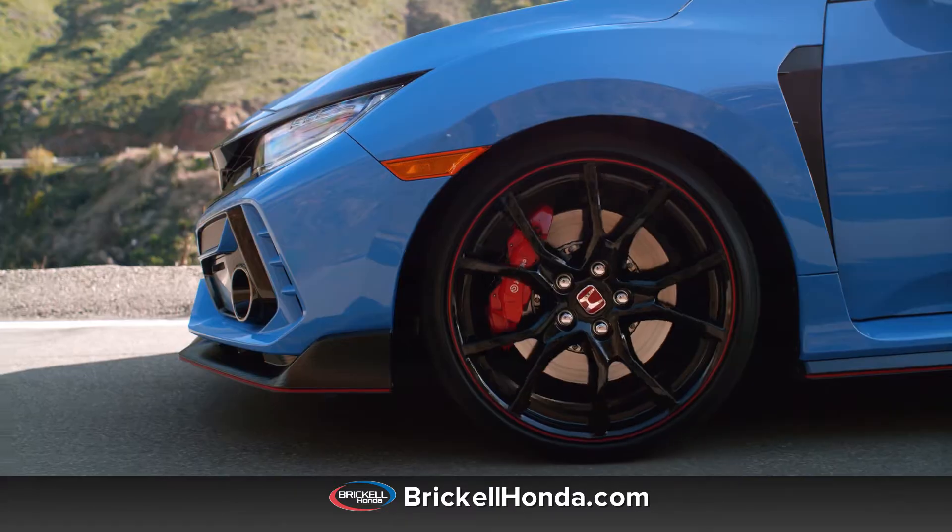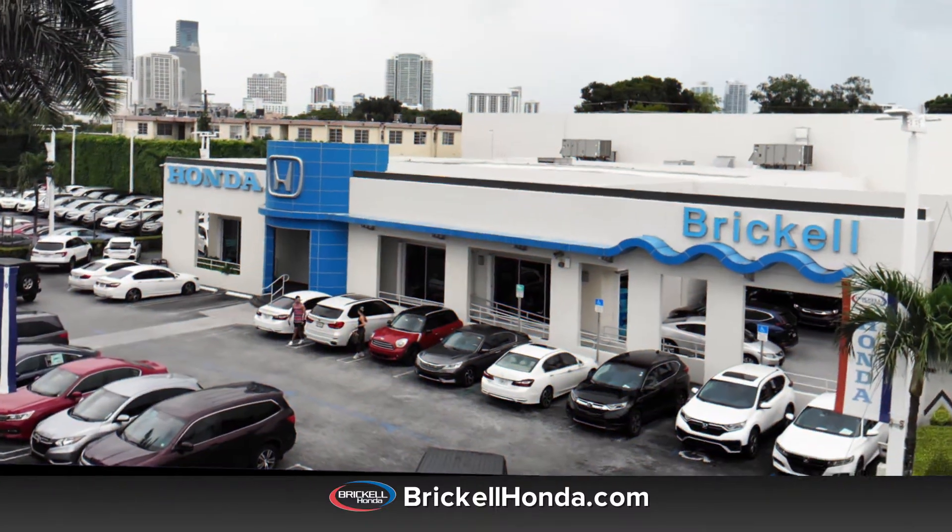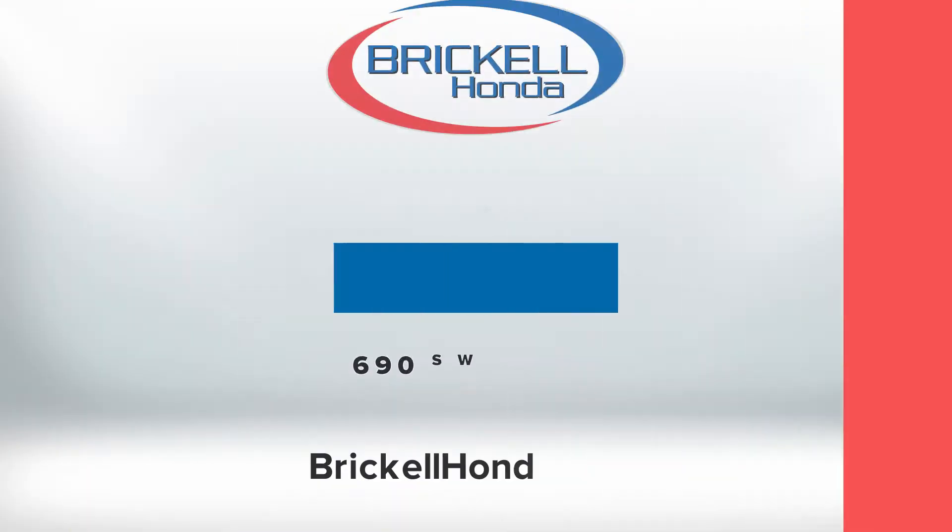To ensure your tires are safe and free from any regular or abnormal wear, be sure to occasionally conduct inspections of your tires. Or better yet, have one of Brickle Honda's trained professionals do it for you.